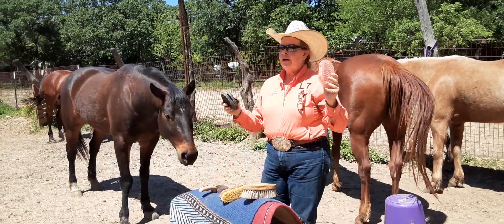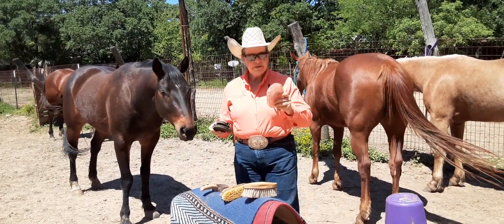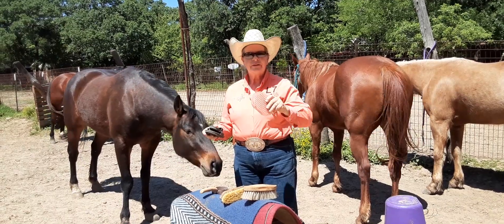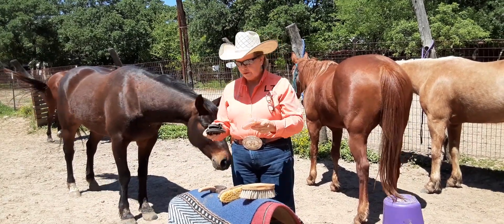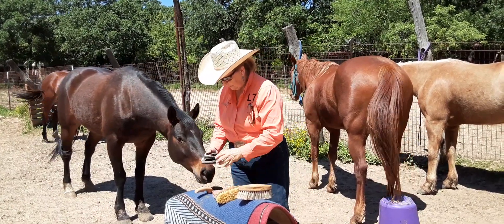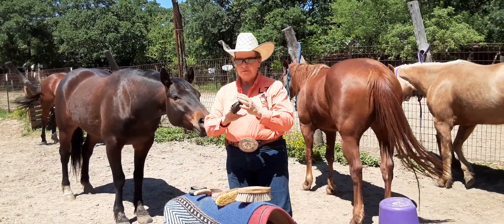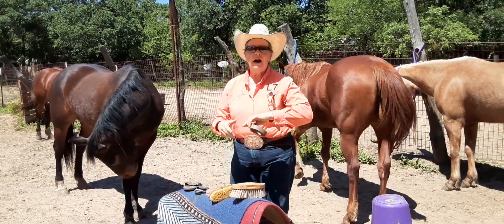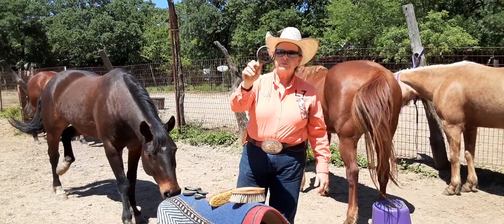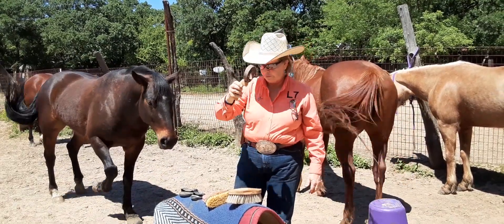My curry combs are my favorite tool because it's like a massage for the horse. It also breaks up the mud and the dander, brings it to the surface. For my horse campers, use the baby one like that. And if we do have a lot of mud, the little spring curry comb is what we use.